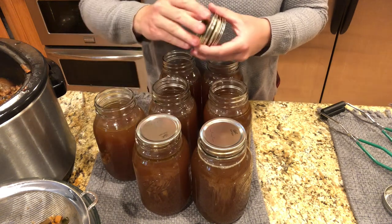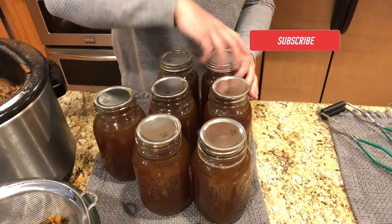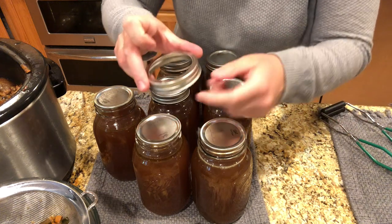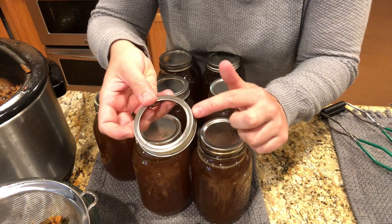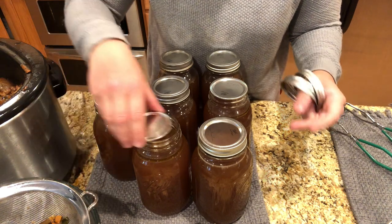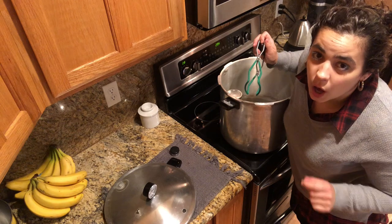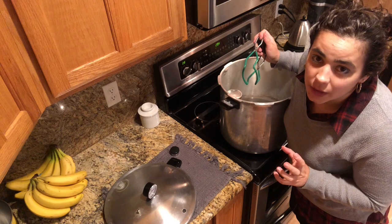We're going to put a brand new lid and ring on each jar. I can hear the pressure canner starting to warm up, which is good — we want the jars and the water at about the same temperature. Also check your rings for any dings; I have one here with a ding so I'm not going to use it. The reason is you want nice even pressure on the lid, and a ding creates uneven pressure. Make sure the water in the canner is at just a very gentle simmer — don't put hot broth in jars and then put them into cold water, as the temperature shock will break the glass.